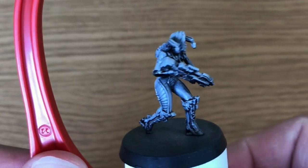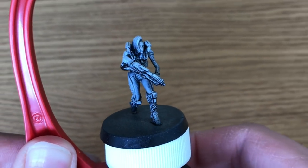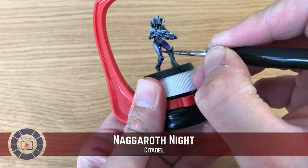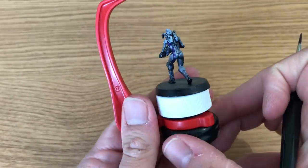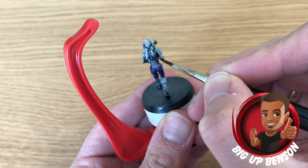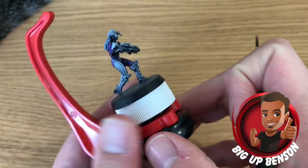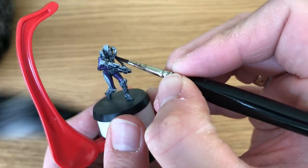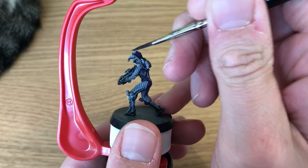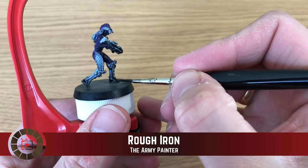We'll start by showing how the model came. This is a prototype model and it looks to have had some zenithal highlighting primer applied beforehand, so we don't have to prime it — a little benefit for us. Benson is starting with Naggaroth Night by Citadel, which is very similar to Royal Purple by Vallejo. Agnes makes a little appearance in the corner — this is Benson painting. He's applying the purple to her jumpsuit, her catsuit — all the cloth-looking parts of the model — and her hair as well.